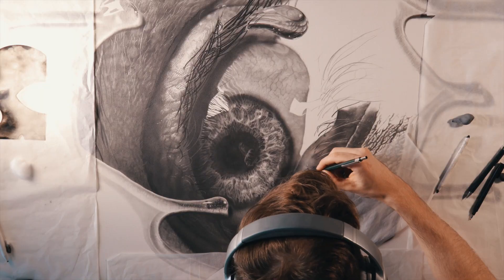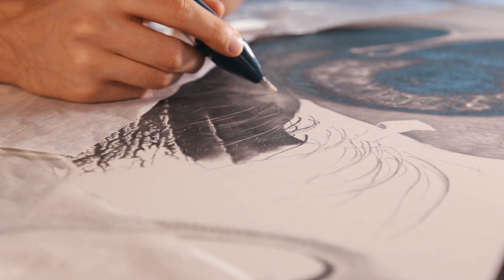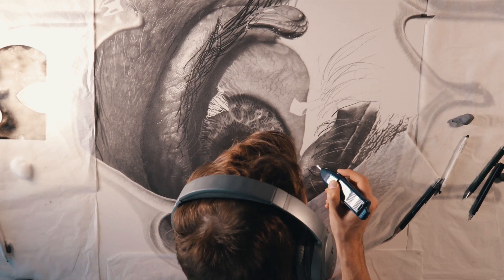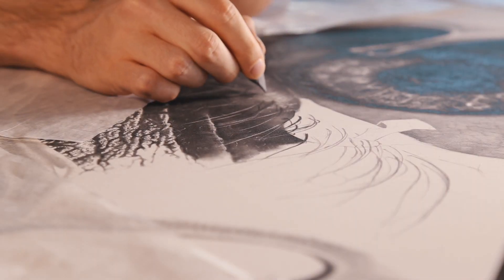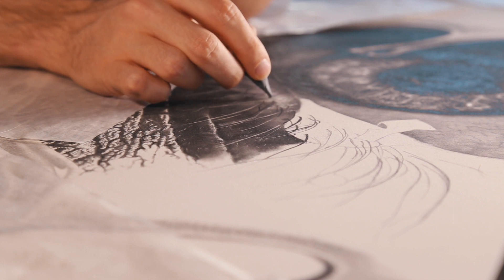Over here I'm using my mechanical eraser again to highlight some of the texture of the skin on the lower eyelid. Usually I would kind of draw around these little patches — it's similar to the top eyelid — but in this case it was actually quite easy to just do a couple of dots and suggest some texture rather than really go into it and create a fleshy look.